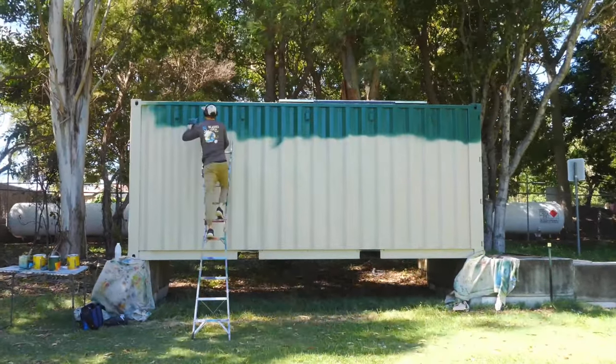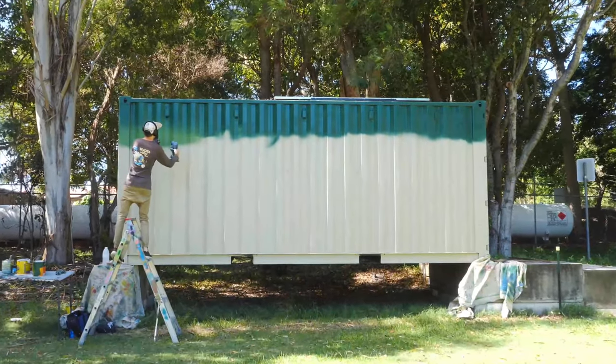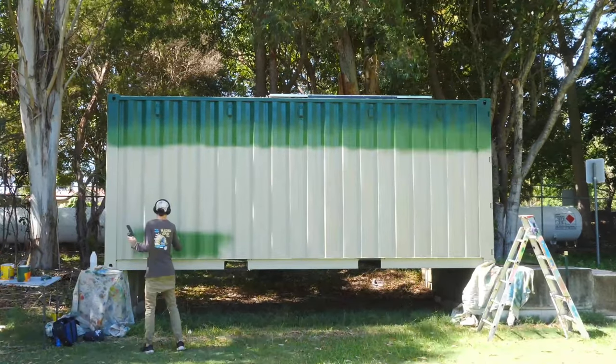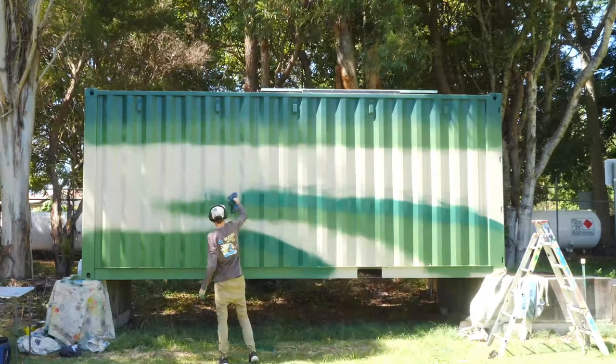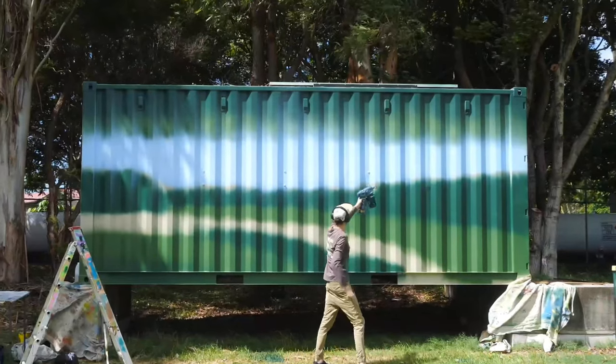I usually like to start with a darker color and just work my way to the lighter colors. I've got my design on my phone so I'm just blocking in all the green areas and putting down a base coat.